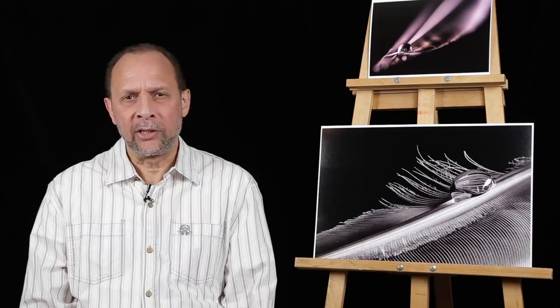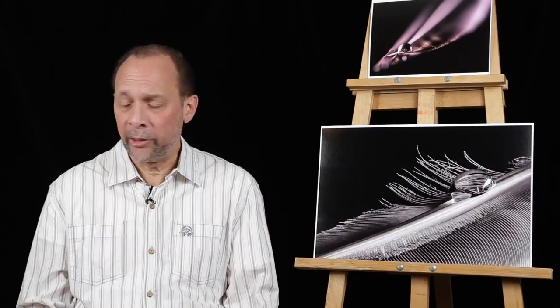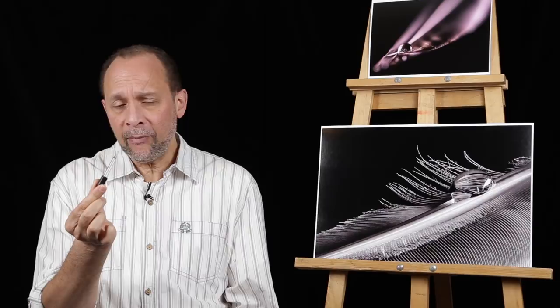Hi and thanks for dropping by Visual Art Photography Tutorials. I'm Ray Scott and today we have a really special macro photography project as we photograph a feather. We're going to need a few things before we get started, one of them being a feather. I got this courtesy of my good friends down by the lake — those were ducks. You don't have to have ducks or geese; there are feathers everywhere, anywhere there are birds, maybe in your park or backyard.